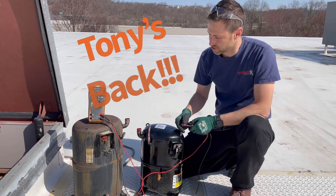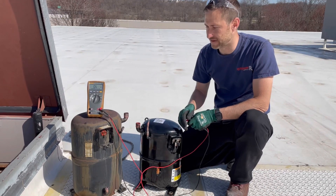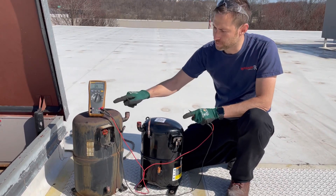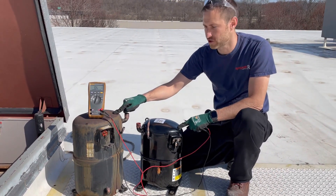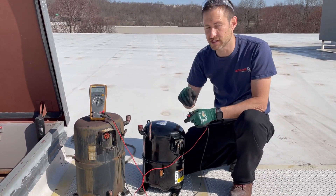Hey guys, how you doing? Changing out a compressor today. I would like to show you one way to identify if it's bad or not. These are both three-phase compressors — three separate windings, no capacitors. There's never a capacitor on a three-phase motor.